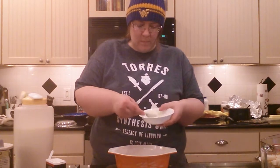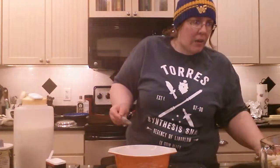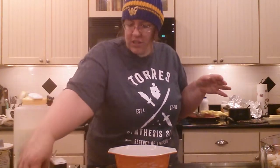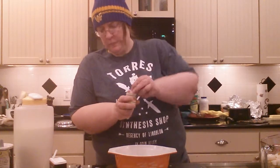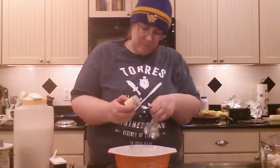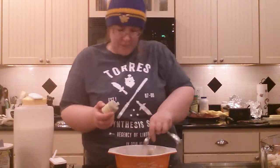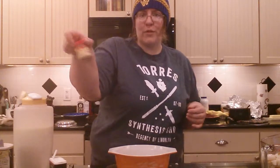Now you're gonna want your seasoning. Some of you asked for turkey stuffing, some wanted chicken stuffing — we're gonna do a general poultry stuffing so you can use it for any bird. You want poultry seasoning — I need a half a teaspoon of this. Half a teaspoon of poultry seasoning, and then a fourth of a teaspoon of ground sage.